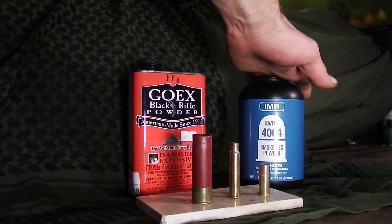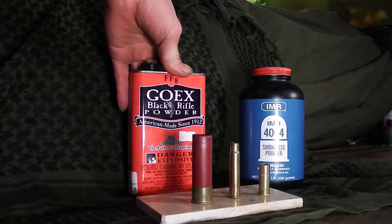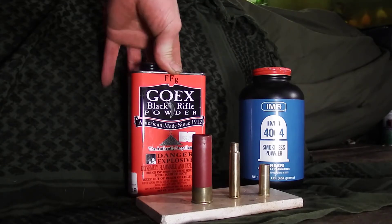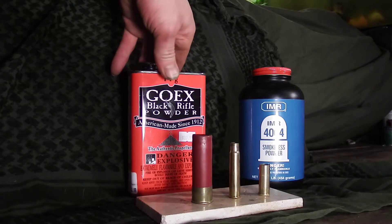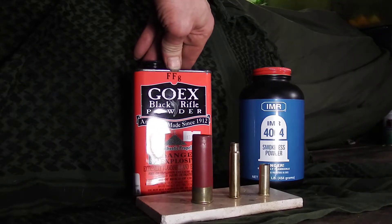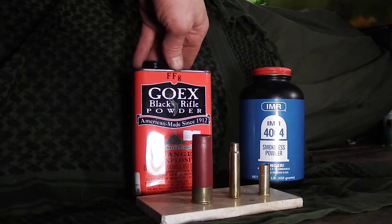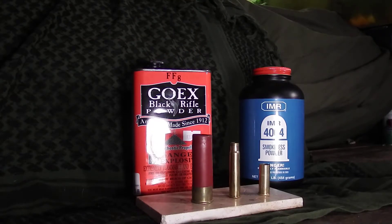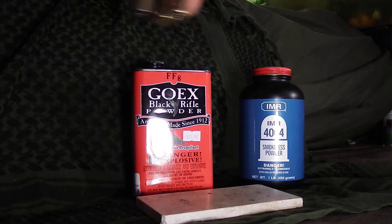But if you want something that works for both, why not go with black powder? This is double FFG. You might want to go with triple FFG or single FFG depending on what you're shooting. If you're shooting a 50 cal, definitely go with double F; if you're shooting something smaller like 44, you could probably go with single F. I'll be honest, I'm going off secondhand information and what works for me.